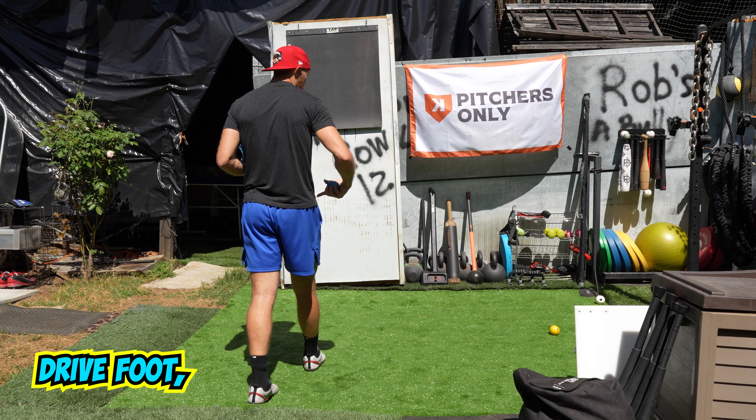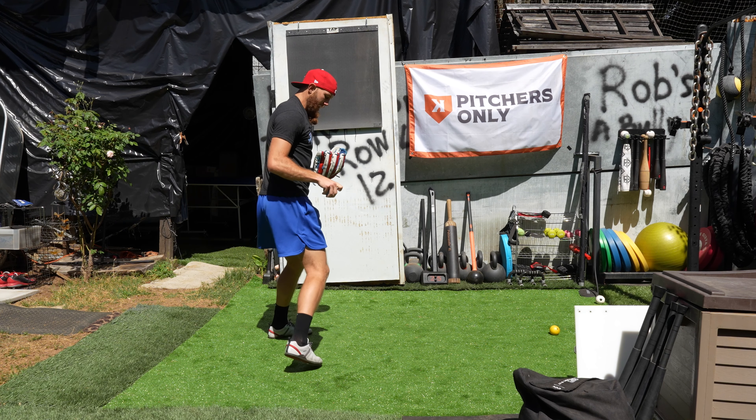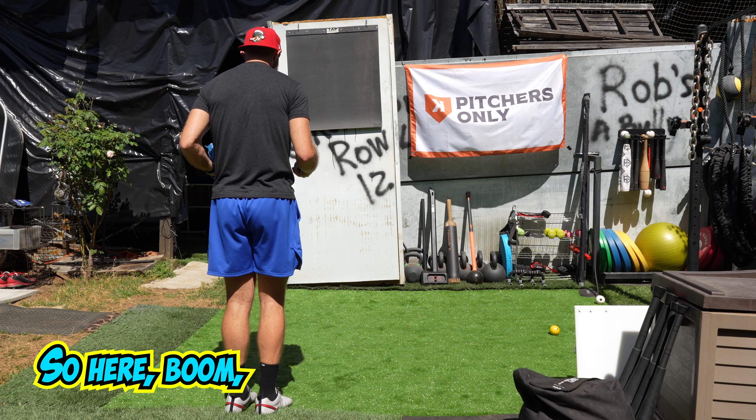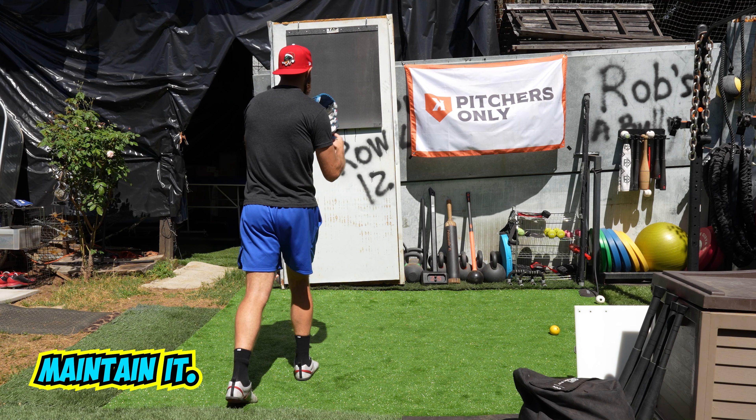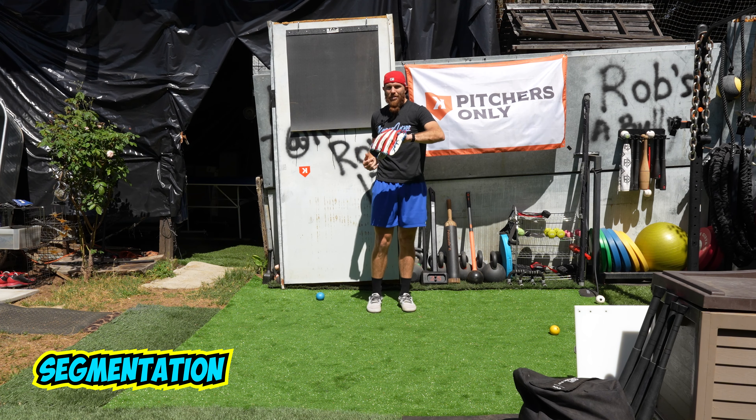I'm going to step one, two. When I step with that dry foot, I'm not going to coil it. I'm going to maintain that posture — boom — maintain it — boom. Motor pattern of segmentation.